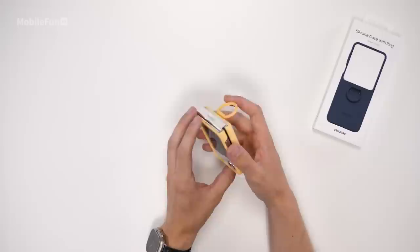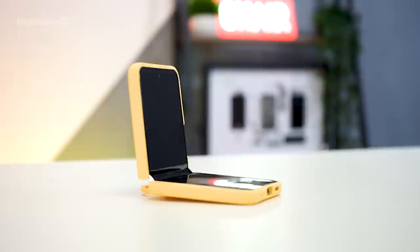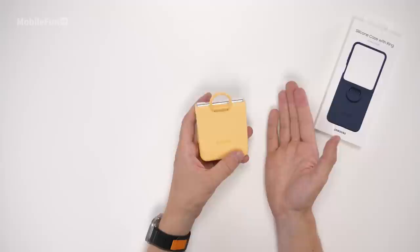The ring itself is metal on the inside with a nice soft-touch silicone on the outside, meaning it's not going to scratch the outer display. There's no hinge protection, but the rest of the phone is nicely covered with a good bezel around the outer display, though a screen protector is probably still required. Overall it's a very stylish case and I think this ring is slightly better than the one on the gadget case — this is definitely my favorite case so far. I am sad to see there's no strap case this year though, as it was one of my favorites over the past few years.